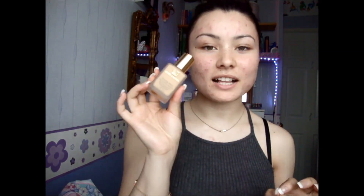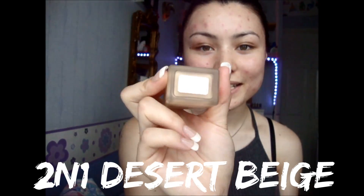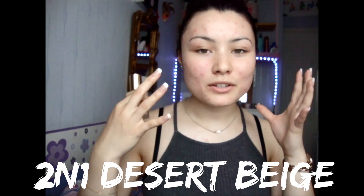First time I've opened it — it's in a really lovely glass bottle and I just think the packaging looks expensive. It looks sleek and it looks really nice on your dressing table as well. I've got the colour 2N1 Desert Beige, a neutral shade, so I didn't want something too yellow or too pink. They have about 30 shades, and the ladies at the counter are so helpful — they're really, really nice.